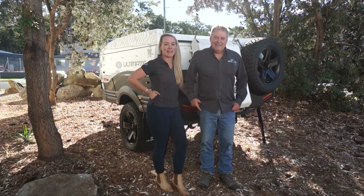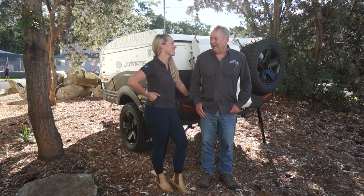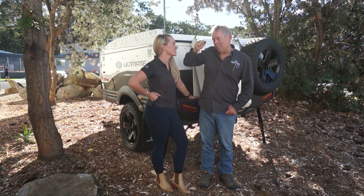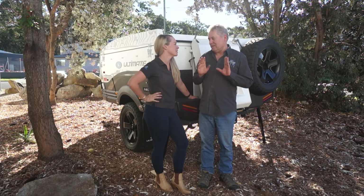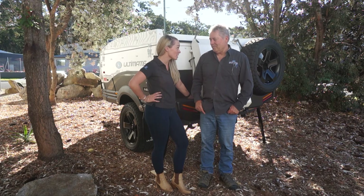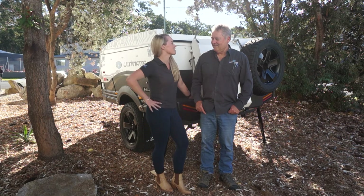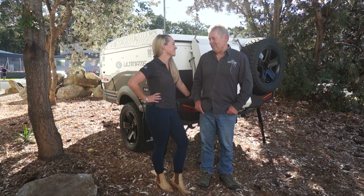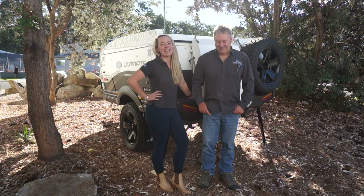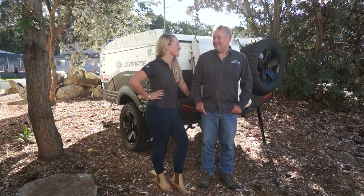Thanks for teaching me how to use the leveling system — I think I get it now, we'll have to put it to practice! Most people will find it's really simple, but you need that light-globe moment — once you've got it, it's a piece of cake. Now you've got your own camper, you're going to have to teach Billy! Thanks for watching today's video — if you liked it, give us a thumbs up, don't forget to subscribe, and until next time, we're going camping!